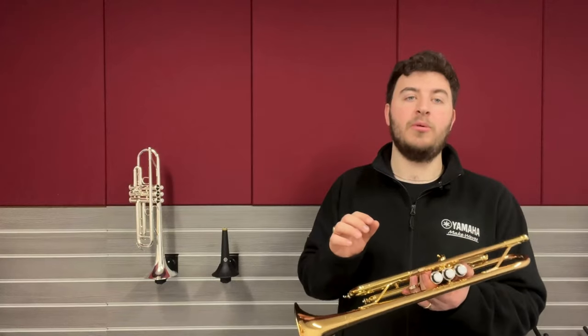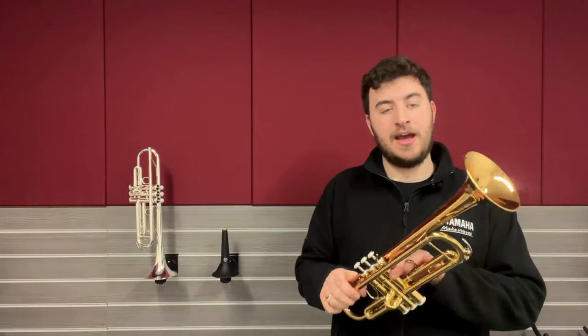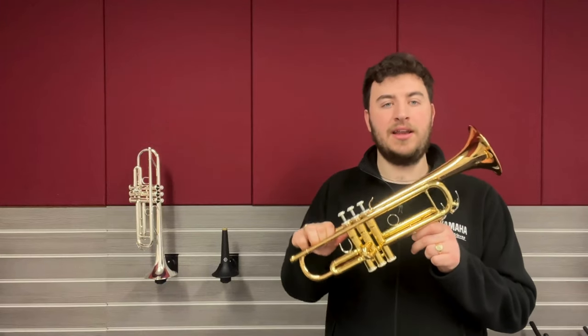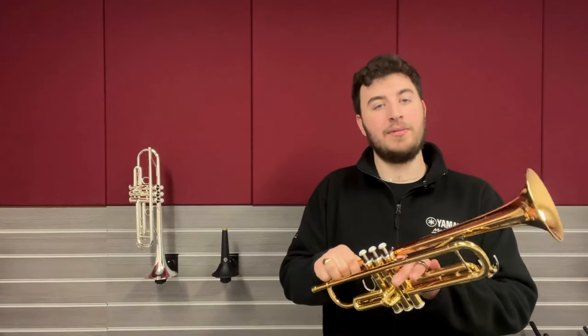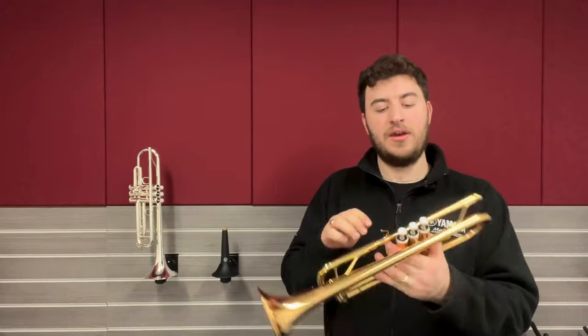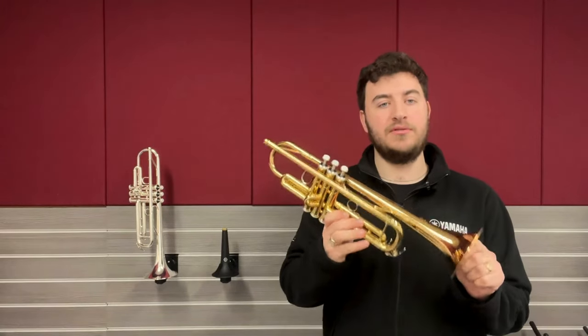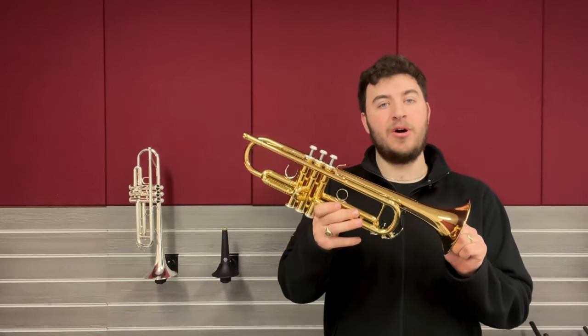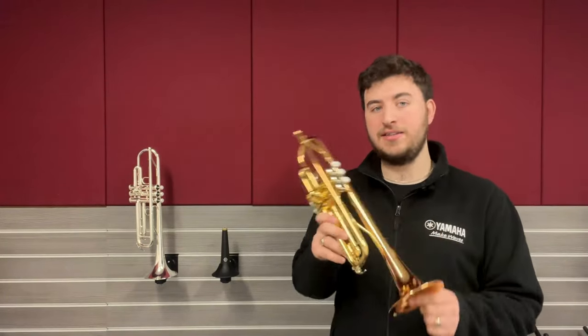The silver is a little bit harder wearing but obviously is a little bit more expensive just due to the price of silver. We normally give this the catchphrase of the most affordable trumpets that can easily do grade 8. They're currently priced at $649 for the lacquer one, which is a really amazing price for the quality of trumpet you're getting and the case and the mouthpiece that comes with it as well. So yeah, that's the Yamaha 4335G and its silver equivalent.